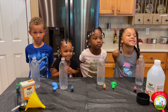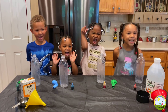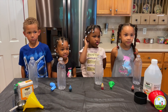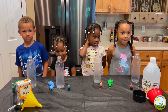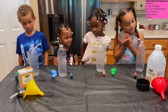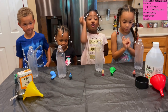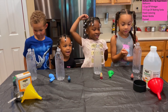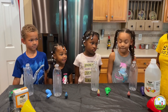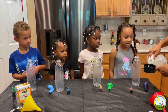Alright boys and girls, are you ready for experiment number three? Yeah! Alright, so this experiment is called the Balloon Blow Up! For this experiment you need vinegar, baking soda, balloons, and food coloring! Okay, we need one cup of vinegar!